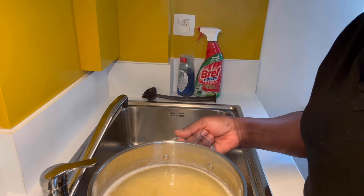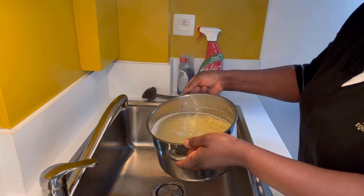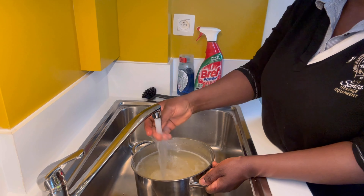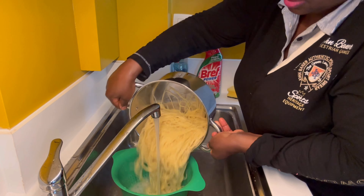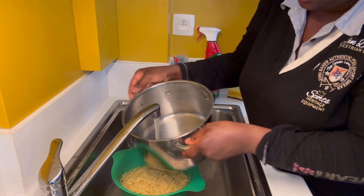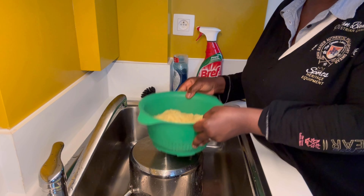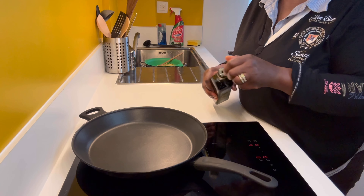Eight minutes is enough — I need no more than ten minutes but I'll leave it for eight. After eight minutes, I took it off the cooker, added some cold water, and drained it using a sieve. Add enough cold water to stop the cooking process, then leave the spaghetti for later use.